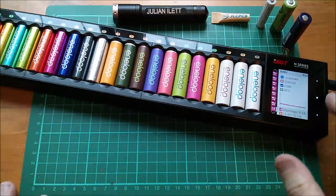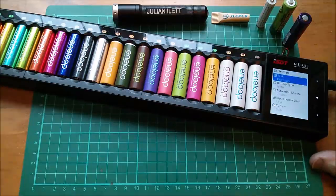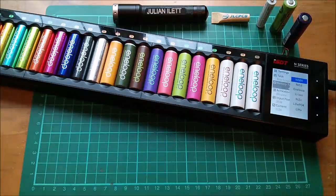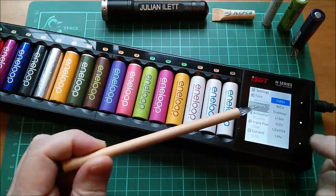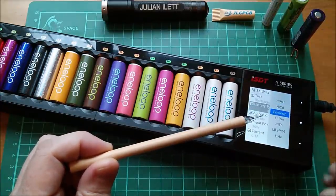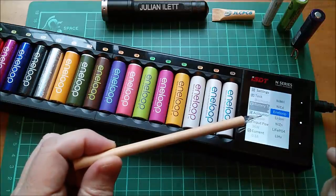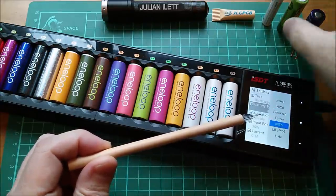Probably the best way to show the multi-chemistry support is to go into the menu. I'll press and hold, then go down to battery type and have a look. It does nickel metal hydride, nickel cadmium. Eneloop has been singled out — I don't quite know why — because the settings are the same as for nickel metal hydride. It also does lithium ion.